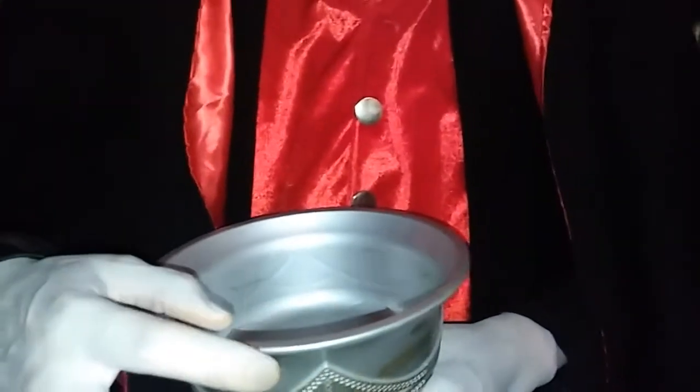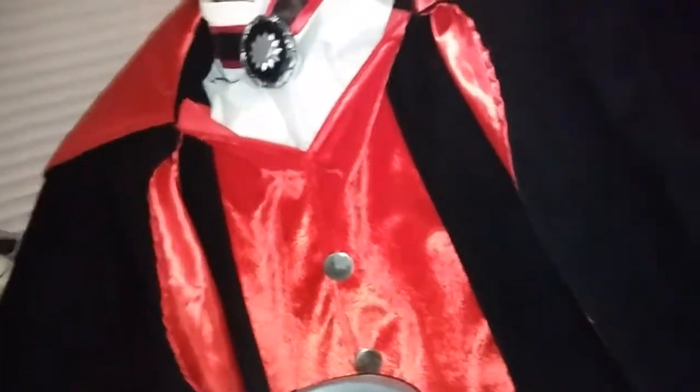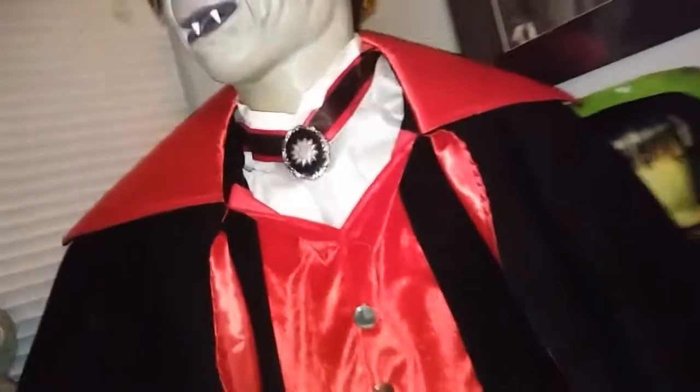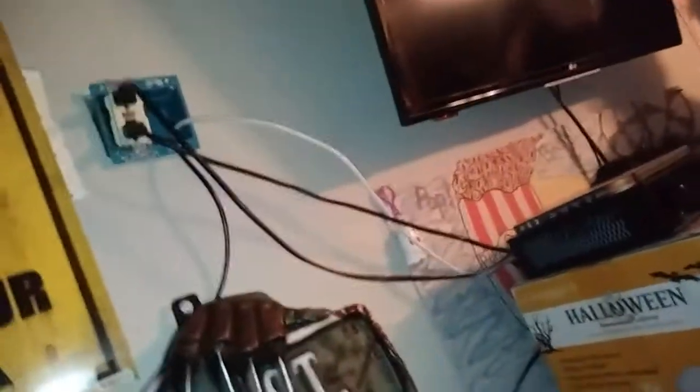I actually got the head working a little bit. I just can't get the head turning and the mouth moving because the mouth mechanism is snapped — part of it is snapped — but eventually I will try to make a piece for it to move. I might switch out the pieces with Dr. Shivers, but that's going to be a different video.